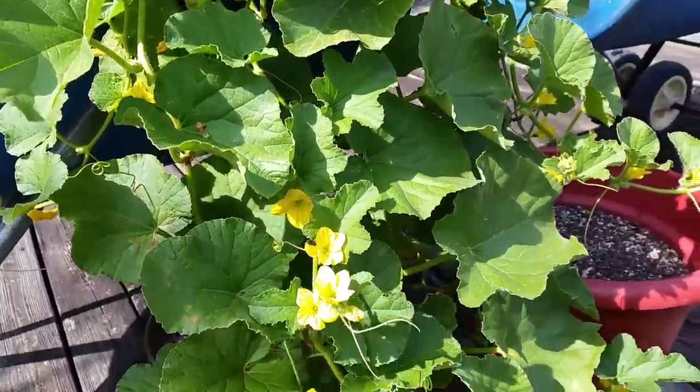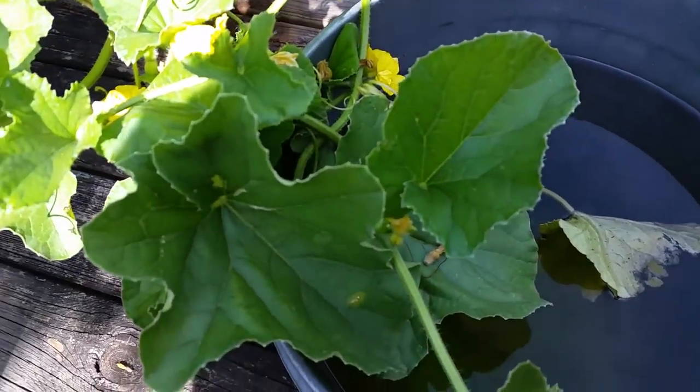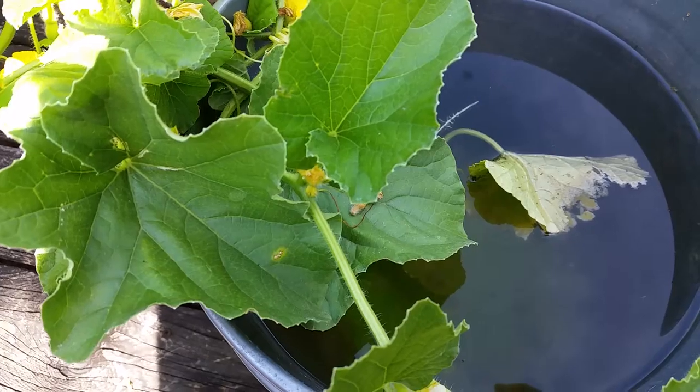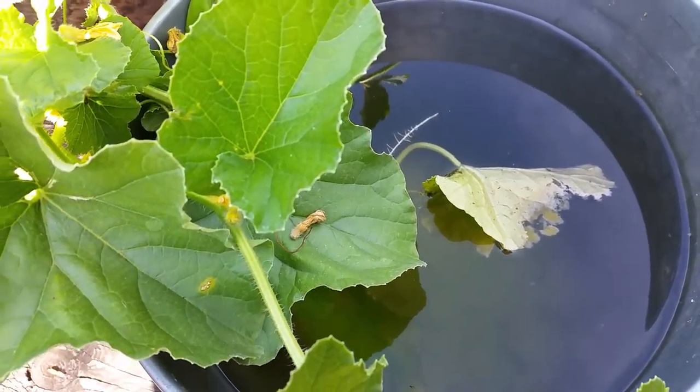Quick short video about hydroponically growing cantaloupe. I looked around and couldn't find anything about submerging the vines, so I just ran a little test.